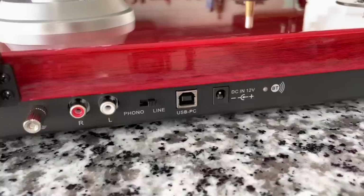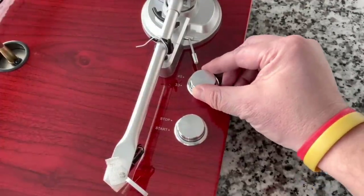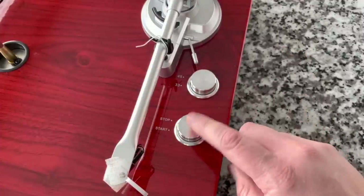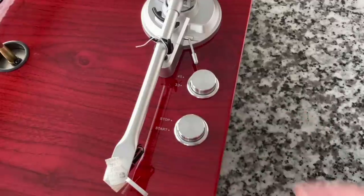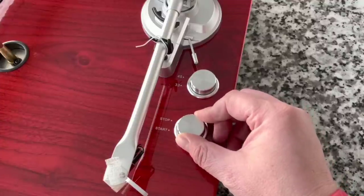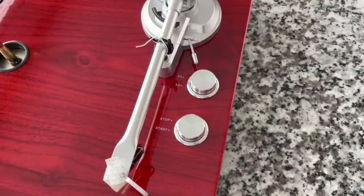Let's look at the controls on the top. Very interesting — it's a very minimalist design, but I like it. We've got 33 and 45; it is two speed. And then here we've got stop and start — that's simply a motor start and stop for the platter rotation. We saw the power switch on the back, so we know this is start and stop for the platter itself. Fully manual — this thing doesn't have any automatic features. You turn this, it'll start the platter; you turn it again, it'll stop it.